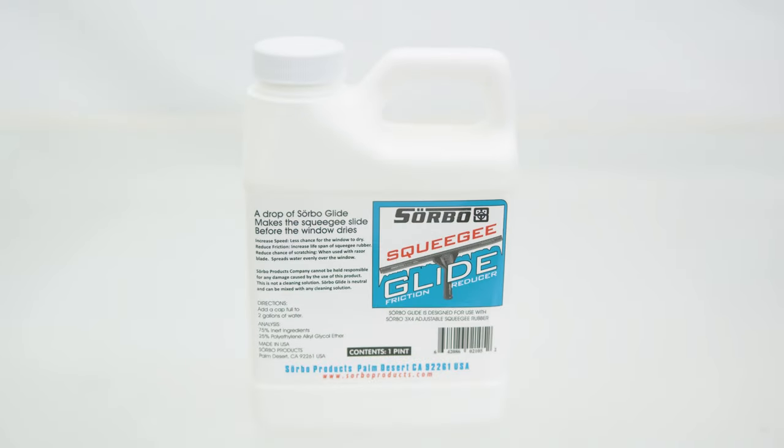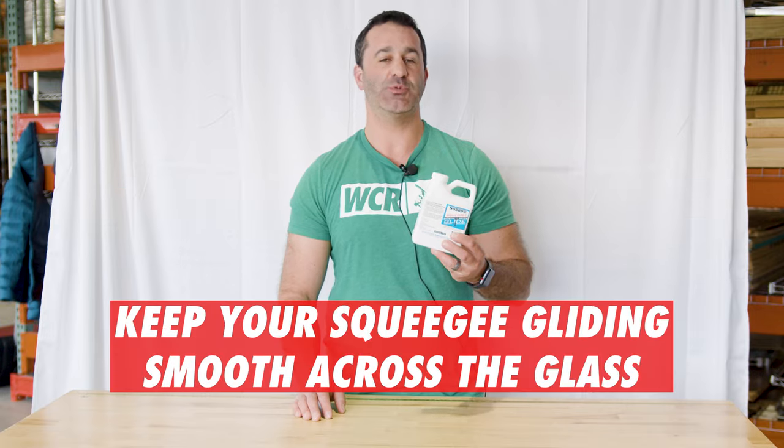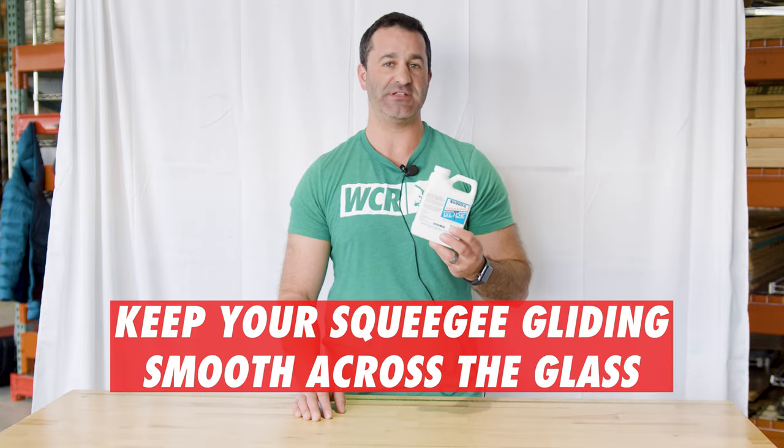Alex with windowcleaner.com, and this is Sorbo Glide. This is not a soap — it's a glide additive you put in your solution to help keep the window wet longer, keep the water from evaporating, and keep your squeegee gliding smooth across the glass.